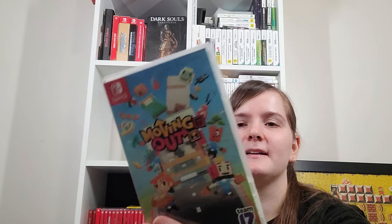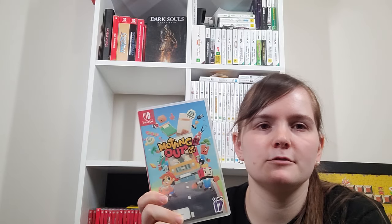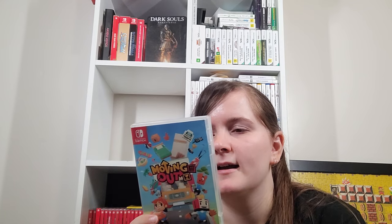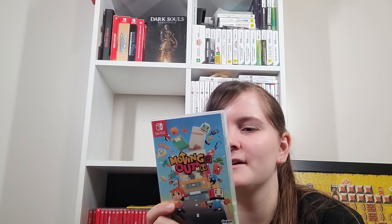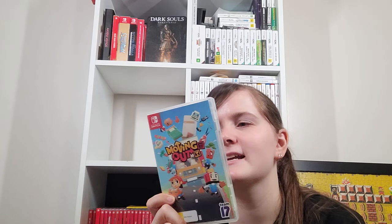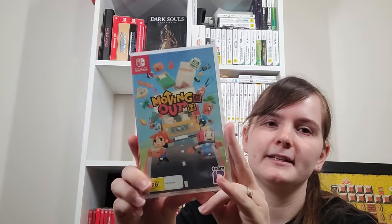Moving Out is a super fun game — reminiscent of Overcooked except you throw furniture through windows and stuff. That chaotic cooperative gameplay, moving furniture together — it's super fun. My favourite character is the TV head. There's also DLC out for this game now. It's actually made by Australian devs too, so gotta support that. There's even a level where it's basically Frogger but you're trying to move furniture — really funny.